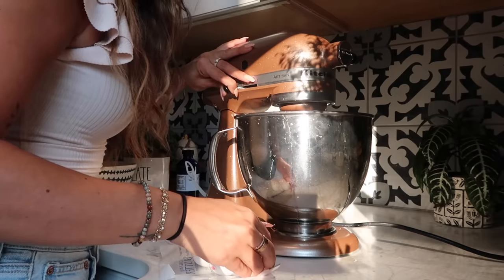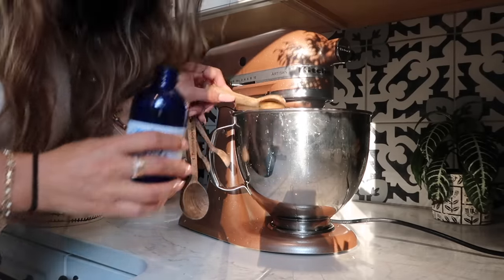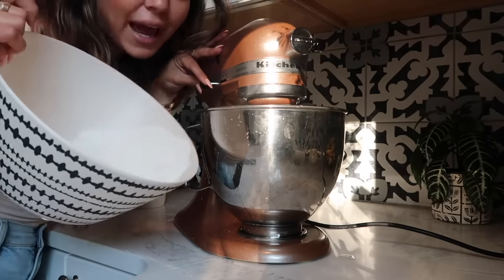Back to the mixing bowl, we're going to add two eggs and mix this together, then one teaspoon of vanilla extract — you can do a little extra if you want. While it's mixing, I'm going to slowly add in the dry ingredients.